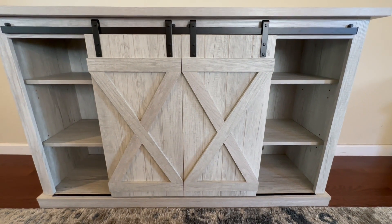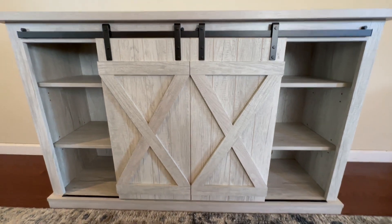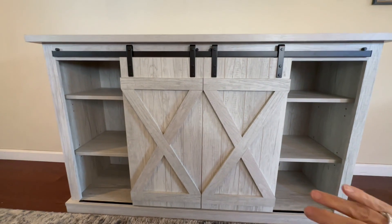It can accommodate a TV of up to 60 inches wide and up to 50 pounds, but we chose to just hang our TV on the wall and use the top for pictures and things.